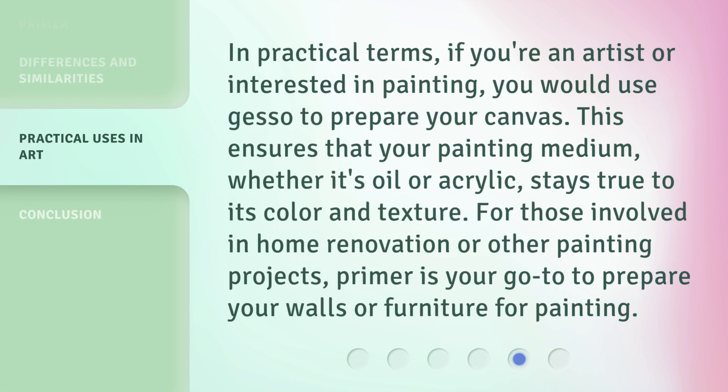In practical terms, if you're an artist or interested in painting, you would use gesso to prepare your canvas. This ensures that your painting medium, whether it's oil or acrylic, stays true to its color and texture. For those involved in home renovation or other painting projects, primer is your go-to to prepare your walls or furniture for painting.